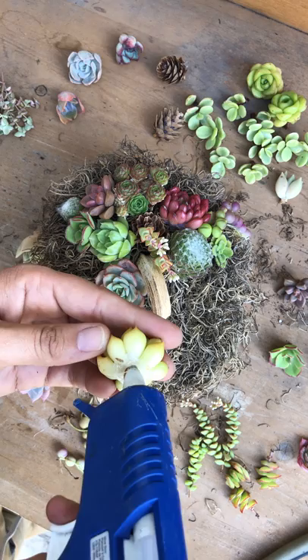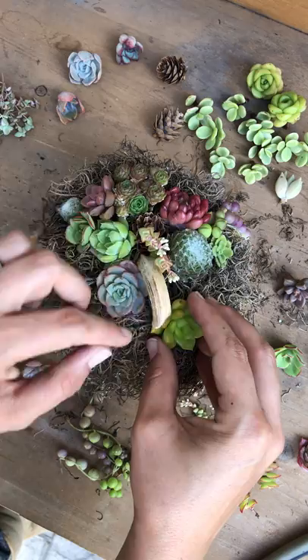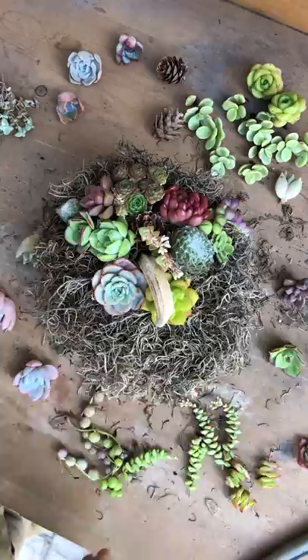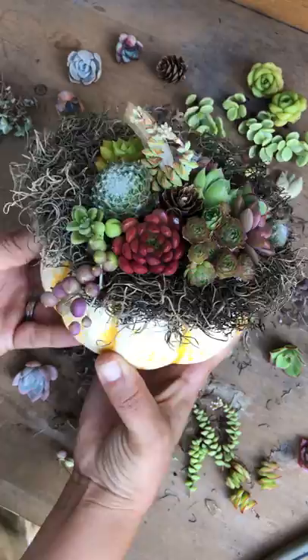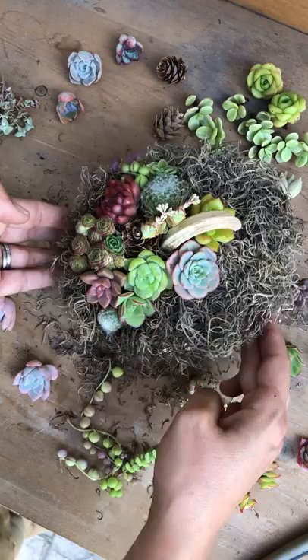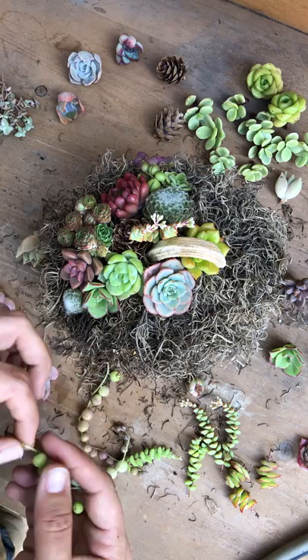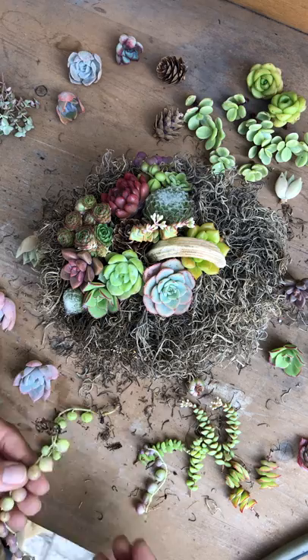This is a lot of fun, even though I'm talking a lot. I'm a little nervous but still having a lot of fun making this. Just under that stem right there — press it down a bit — perfect. So far so good. I still have so many succulents but I know I'm not gonna fit them all, so I've gotta get over that. I'm gonna do more strings of pearls.